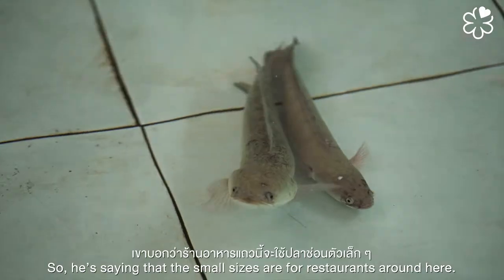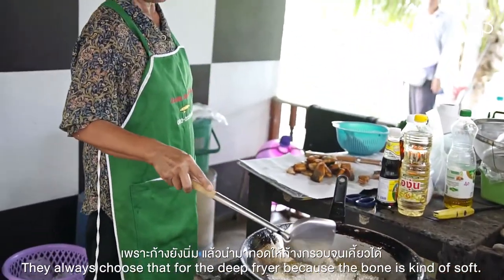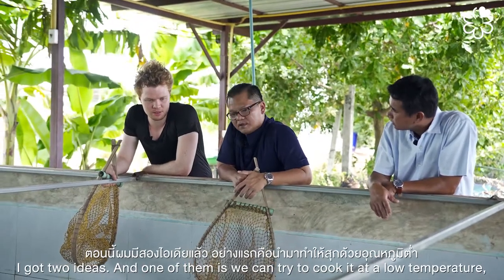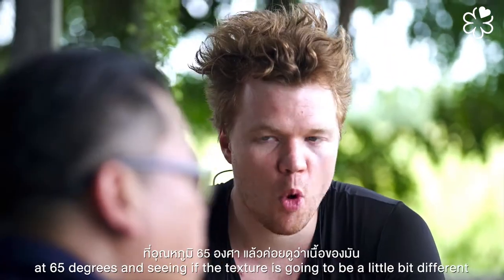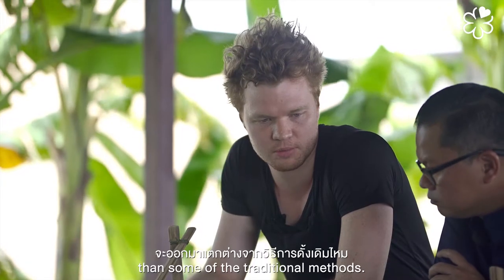The smaller-sized fish — restaurants around here always choose that for deep frying because the bones are kind of soft, so you can eat them. I have two ideas: one is to cook it at low temperature, either sous vide or poaching at 65 degrees, to see if the texture is going to be different from the traditional methods.